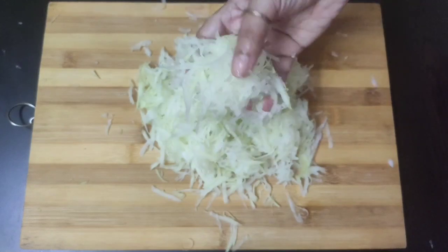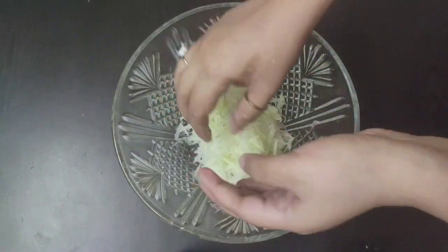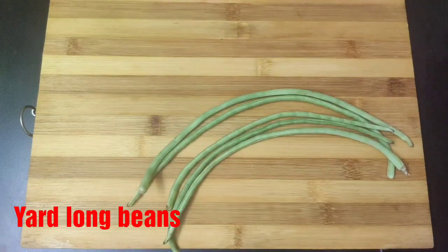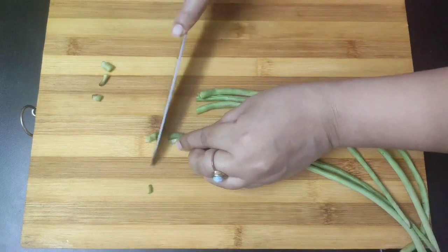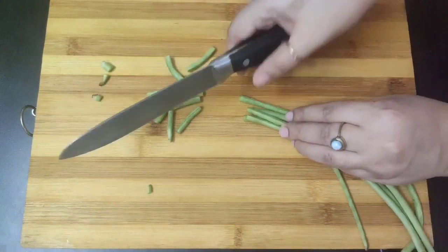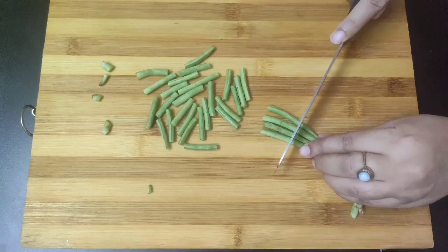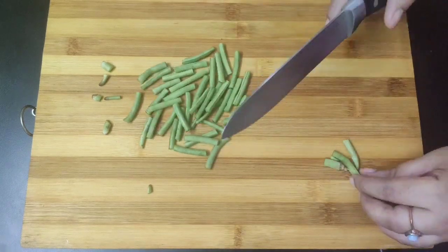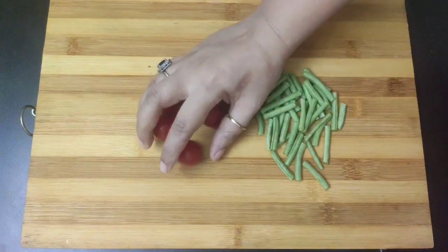Shredding of the papaya is done and we will transfer this to a bowl. Next I'm going to chop some snake beans or yard long beans — cut the top and bottom portions. If you don't want to include this in the salad, you can avoid it.